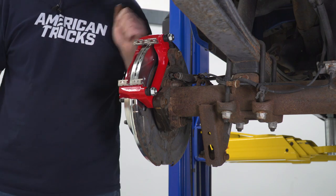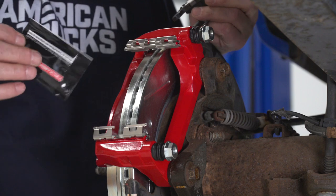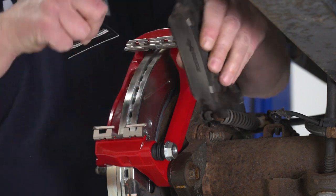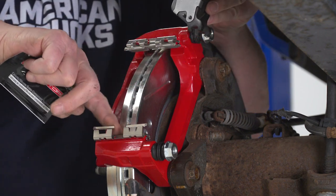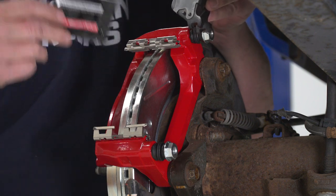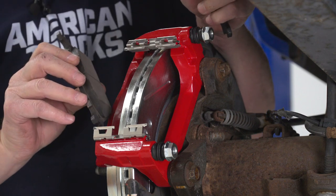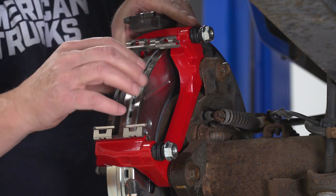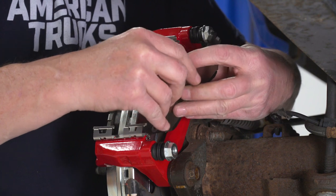Now we can install the brake pads. The kit does come with some lube for the brake pads — we recommend putting some on the ends of each of the pads, being careful not to get it on the pad surfaces themselves. You can also put a little bit on the anti-rattle clips. To install the brake pads, just slide them onto the clips and push them in toward the rotor.